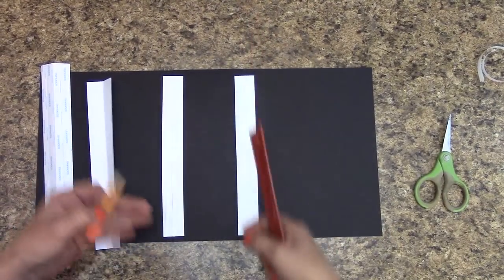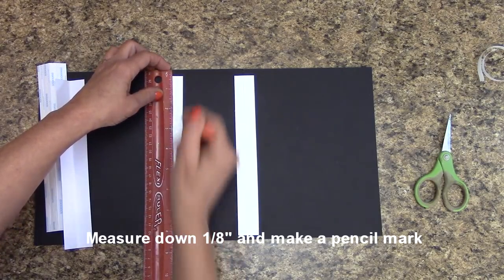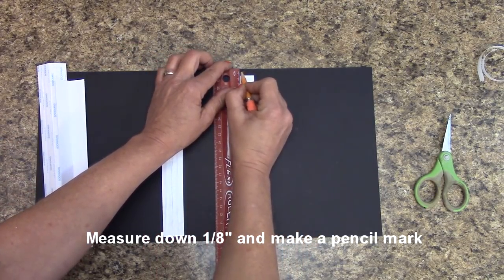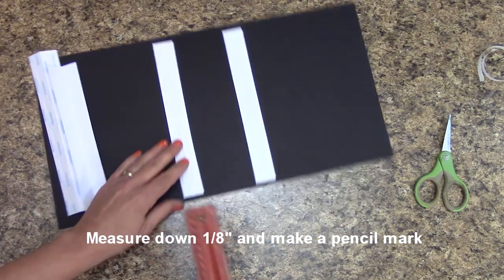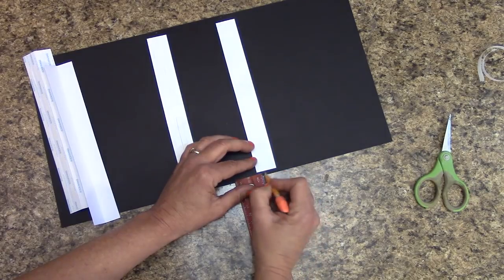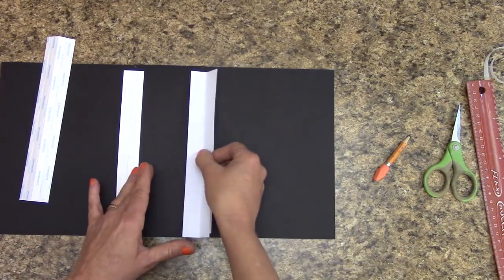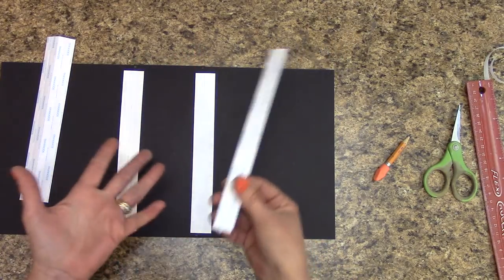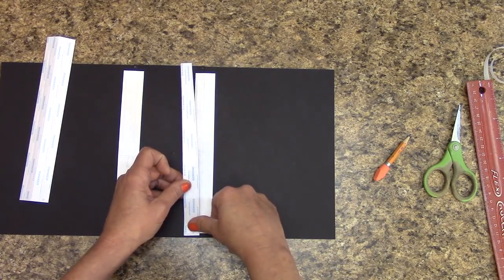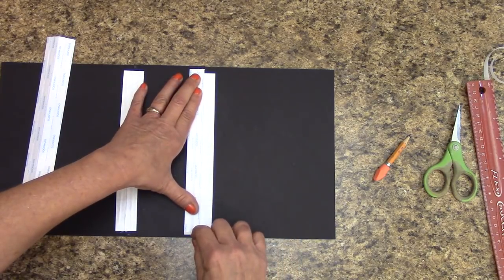We're going to make sure that spacing from top to bottom is the same. Grab your ruler and at one-eighth of an inch on the side of the spine, make a pencil mark. Same over here on the other side of the spine at one-eighth of an inch. Do it again down here at the bottom — this will help us when we place our hinge. The peaks for this side are going to face out, and laying on the pencil mark right on that crease is going to give us even top to bottom spacing.